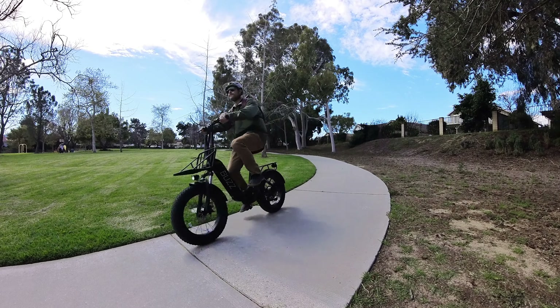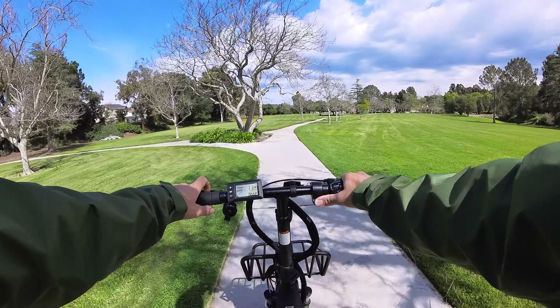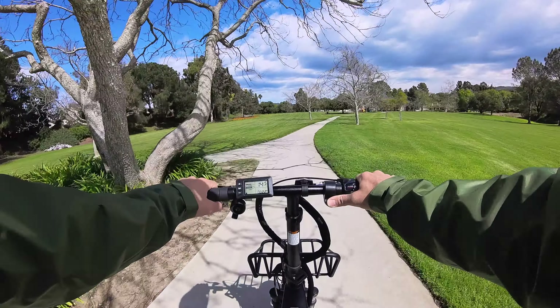Next, we're going to go over all of the features of the Buzz Centris. This bike goes up to 20 miles an hour, and if you're using the thumb throttle to get there, you will feel it limit itself, but no worries, you're still going 20 miles an hour. The Centris has a six-speed Shimano shifter with a Shimano Tourney gear set.